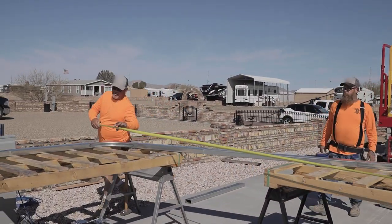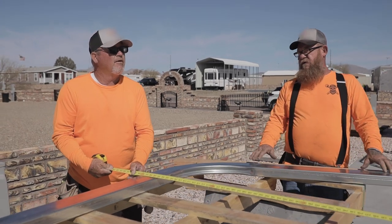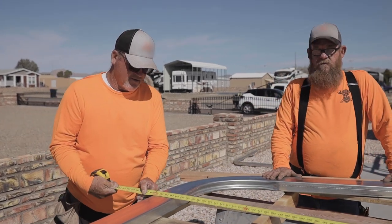I always pull my measurements on every building — I don't take it for granted. Right on the money, 24 feet. Perfect.